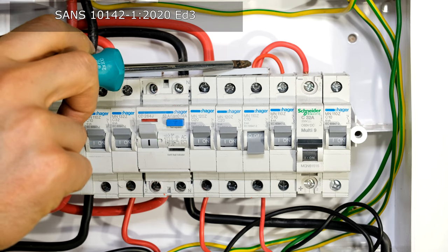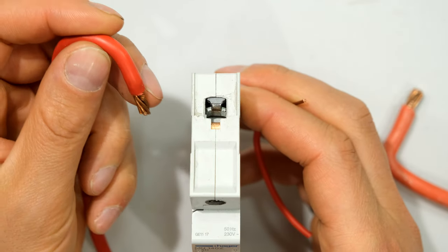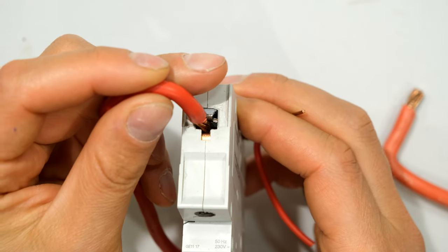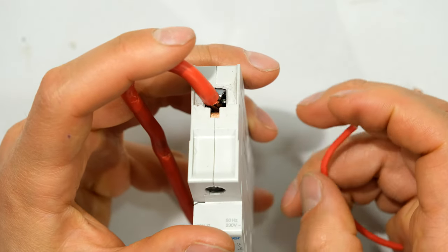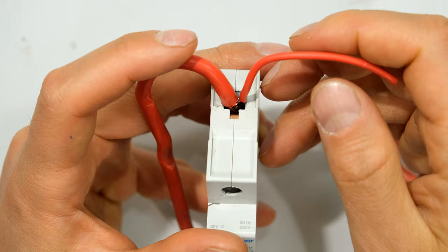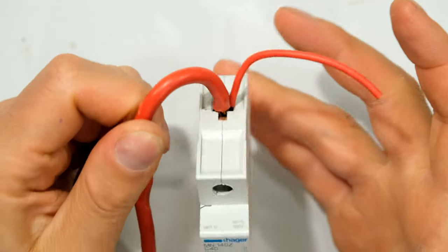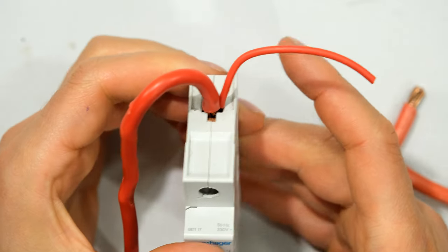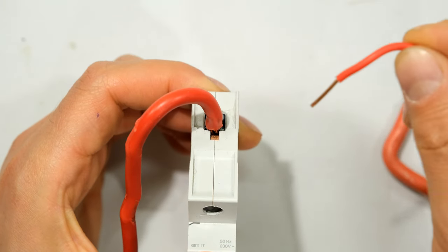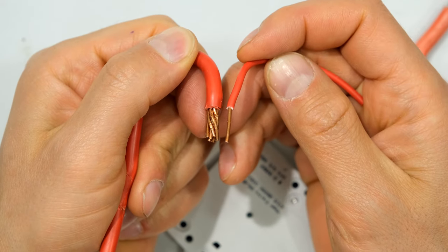According to the SANS standard, we are only allowed three conductors in one terminal. Another problem with using a jumper is if there's already a cable inside the terminal and I try to insert the jumper as well — even when I tighten it completely — it's not that tight. You can see I just yanked that out.